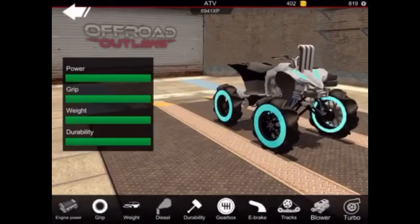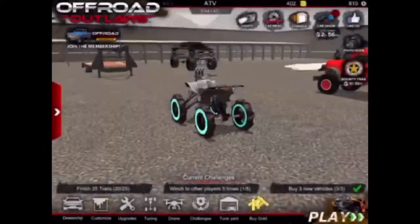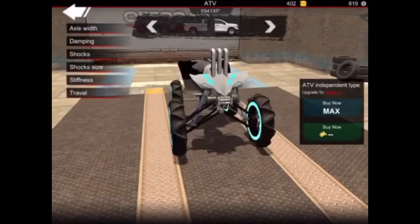For upgrades you just want to have everything maxed out. I added a turbo. For tuning, for your tuned suspension you're going to want to go — this is on the front — max it up to stage 5.